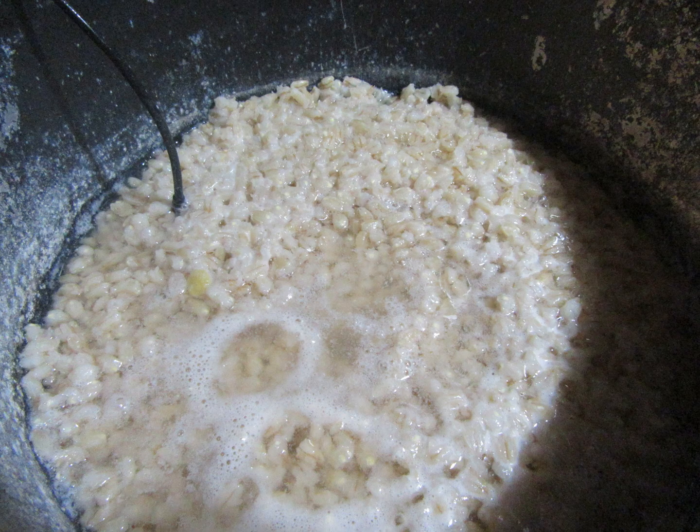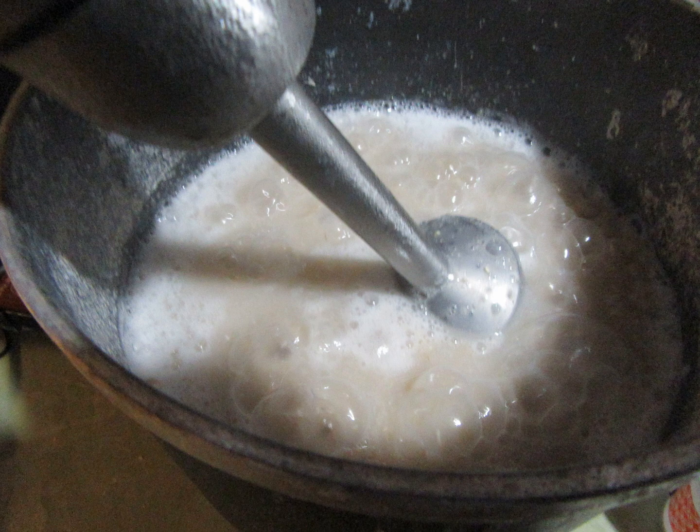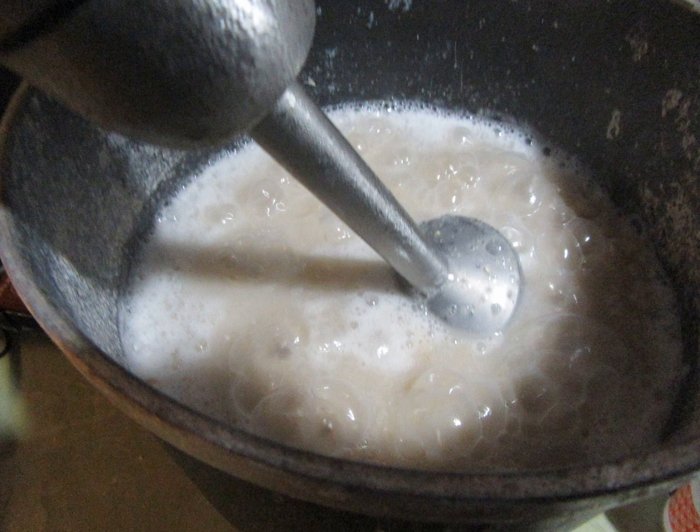Procedures: Cook 2 cups barley in 6 cups water at 90°C or 194°F for 40 minutes. Stir with an electric blender so all grains of barley are broken into smaller pieces. Cooked barley should look like glue — not flowing.